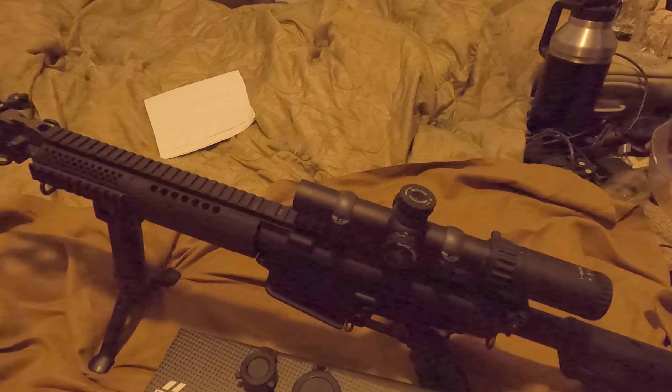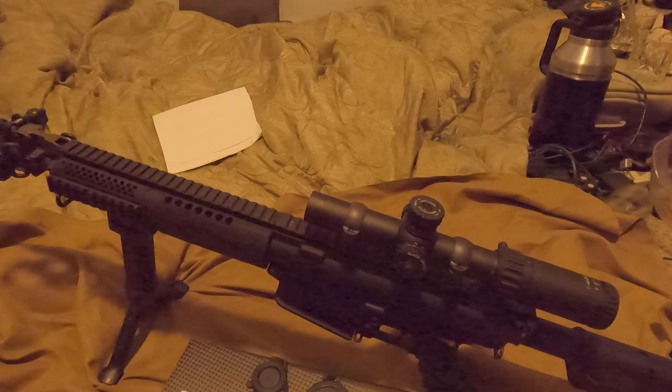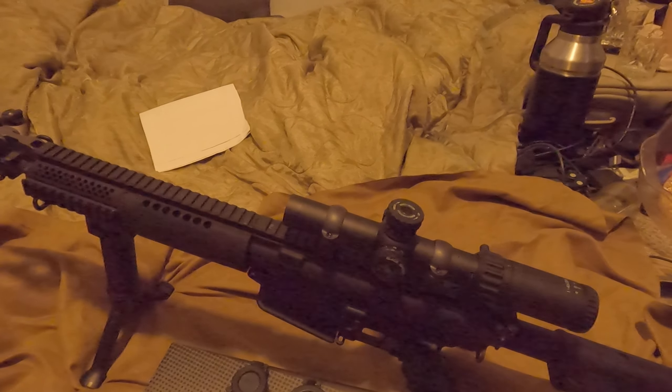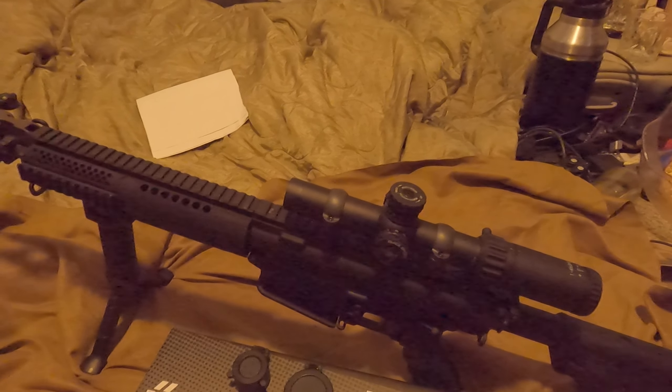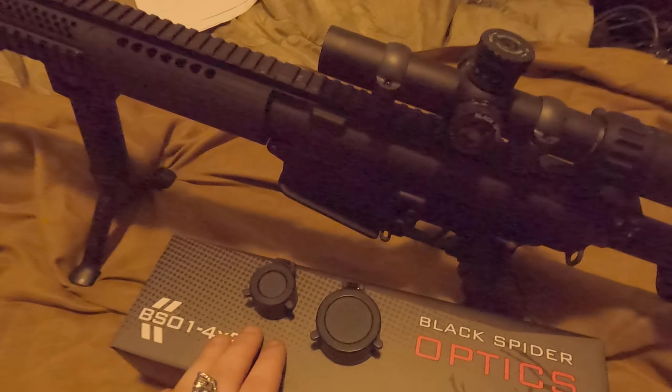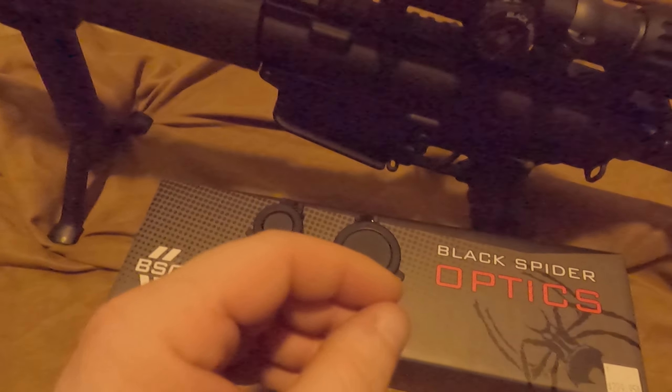It does have the windage notches in there as well as the hold notches, so you can aim a bit higher to hit whatever you're trying to get — whatever you need for your hold. It does come with two nice little caps. I have them off currently so I can show it off a bit easier.